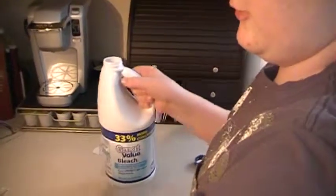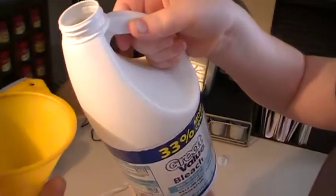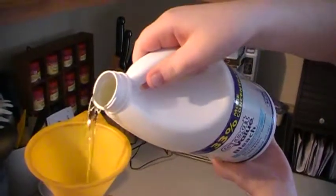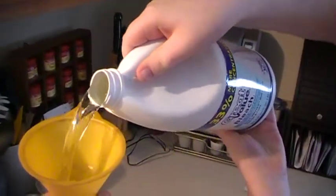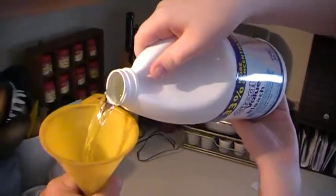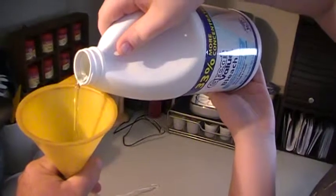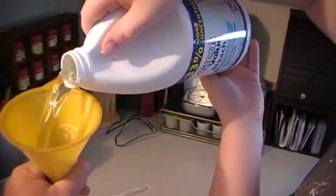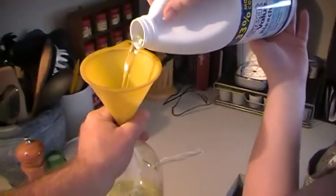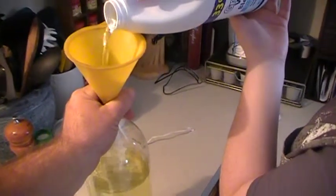Put the funnel in place and carefully pour the bleach inside of the funnel. This is not a waste of bleach because you can always pour it back in the reverse way.